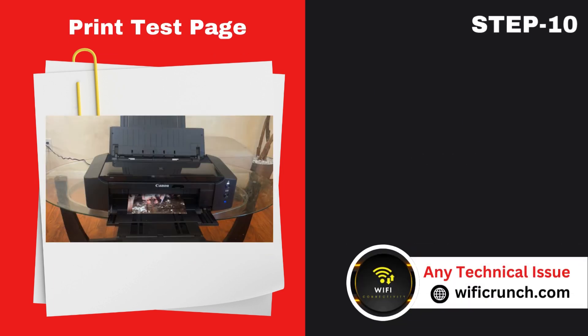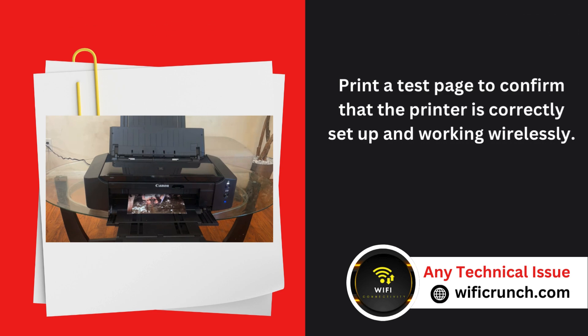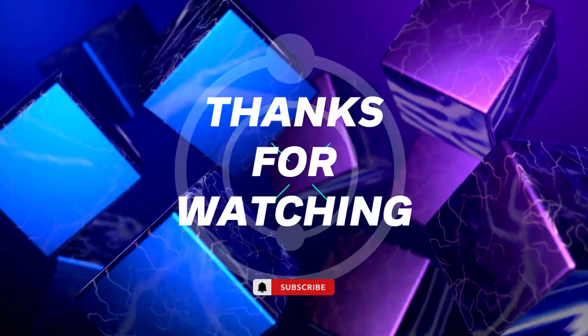Step 10: Print test page. Print a test page to confirm that the printer is correctly set up and working wirelessly.